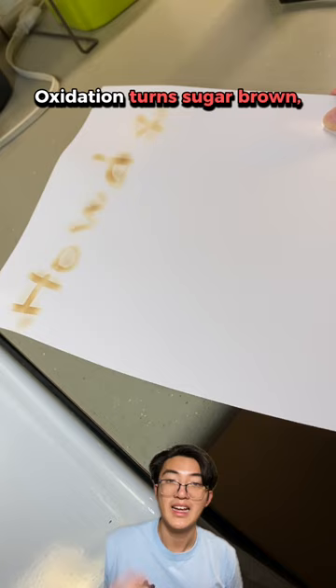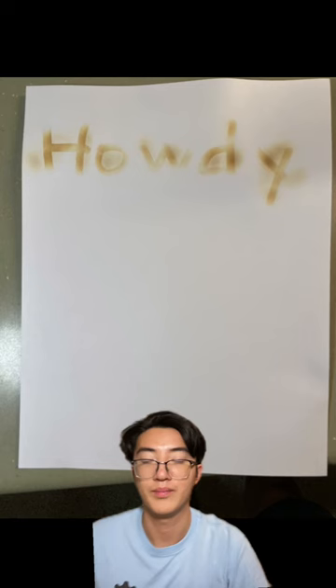Please be careful though — make sure it stays away from the candle. If you tried this experiment, please tag us in your videos and photos to show us what you wrote.